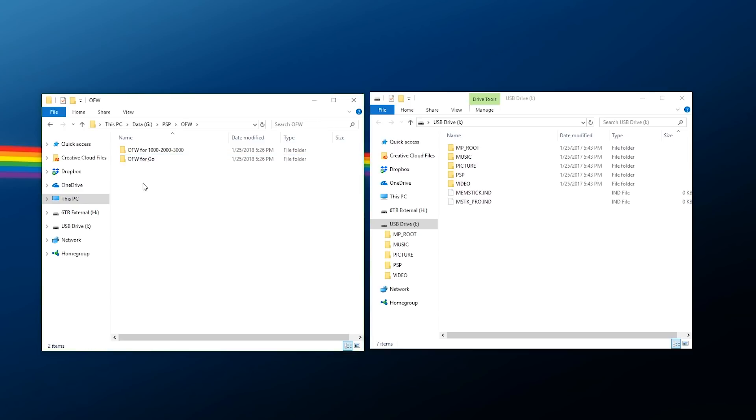For the OFW folder, double-click on it and pick what you need. If you have a 1000, 2000, or 3000 model pick that option; if you have a PSP Go pick that one. Inside there are going to be two files: 6.31.PBP and 6.61.PBP. If you have a PSP Go these are also going to be called 6.31 Go and 6.61 Go, but you can just rename them to 6.31 and 6.61 after you copy them over.